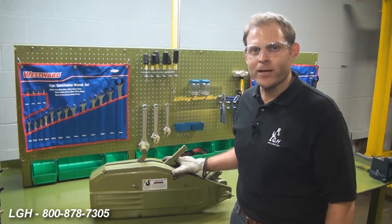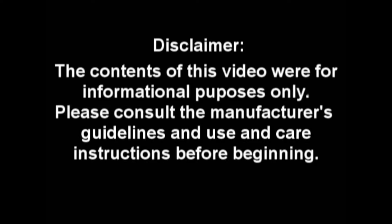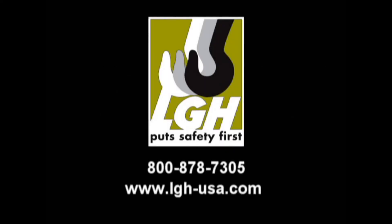We hope that you enjoyed this demonstration and found it helpful. For questions regarding the grip hoist and other products that we rent, give us a call. As a reminder, the contents of this video were for informational purposes only. Please consult the manufacturer's guidelines and use and care instructions before beginning. We'll see you next time.